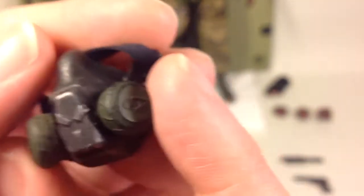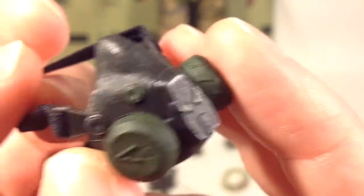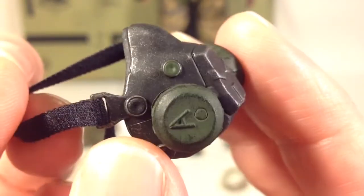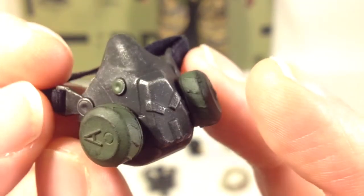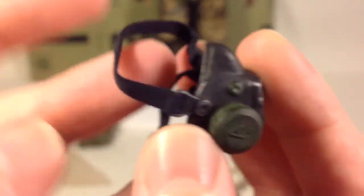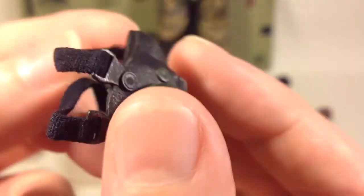Next up is his gas mask, and it's done beautifully in the same way — gunmetal gray with silver dry brushing for the weathering. Green filters on the side, also weathered, with the same elastic straps. Here's the inside of the mask.